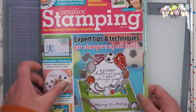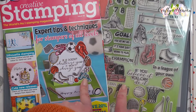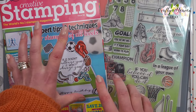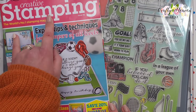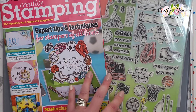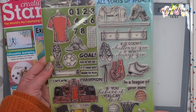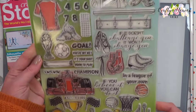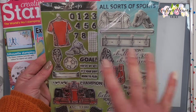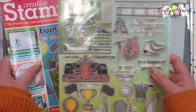This magazine I couldn't find on Craft Stash so I had to get it off eBay - I think I paid £2 for it. It's an old one - this is Creative Stamping issue 92. I actually got this because I really wanted this stamp set - again Sam Calcott inspired me with a card and I just loved these stamps, so I had to pick that up.